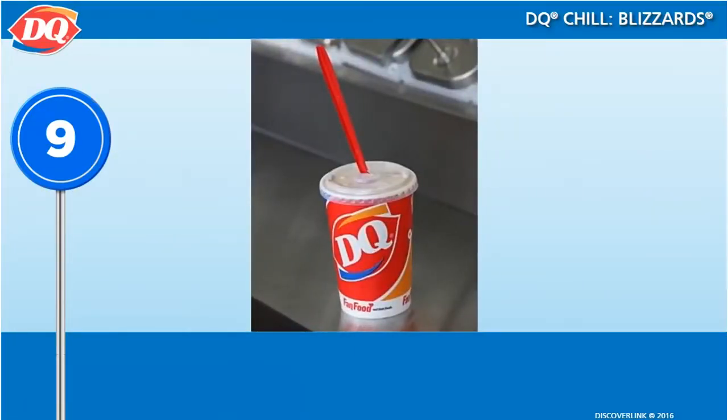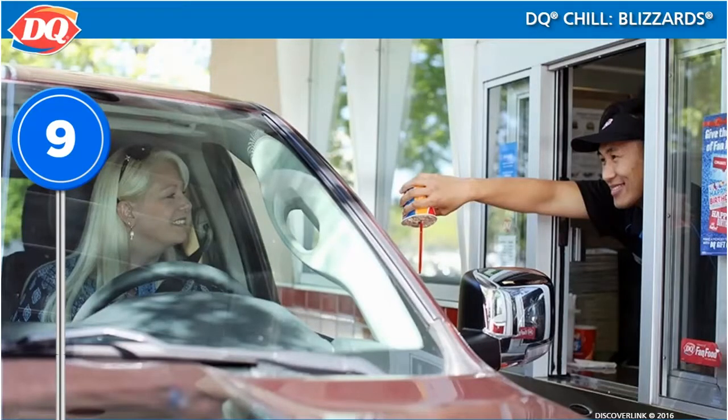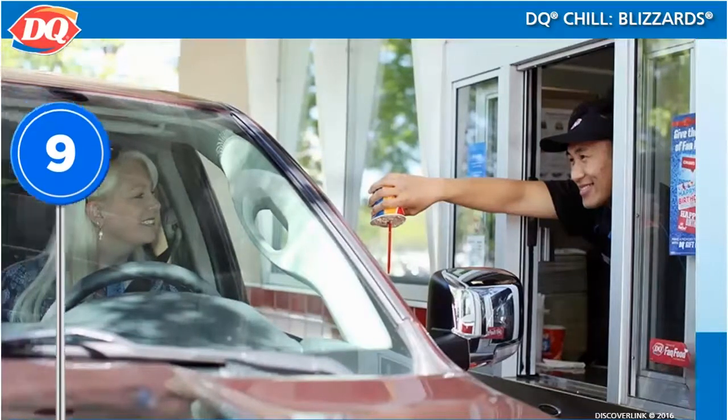For carry-out, the Blizzard should be covered with a flat lid, but it should still be served upside down. Don't forget to give drive-through customers a napkin.